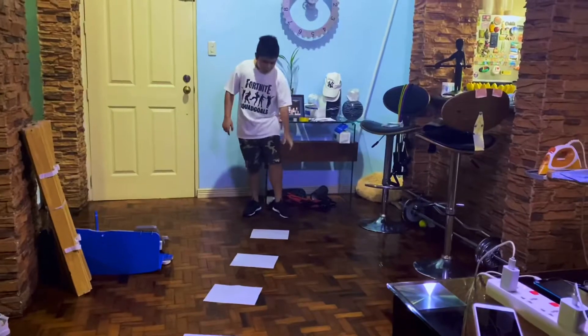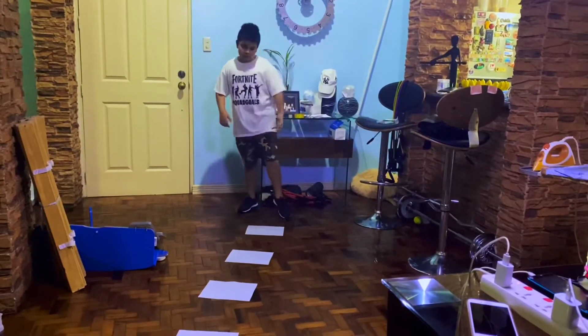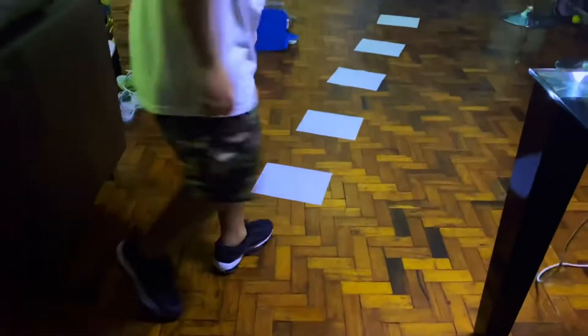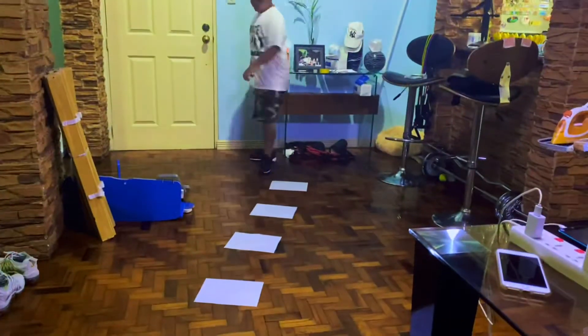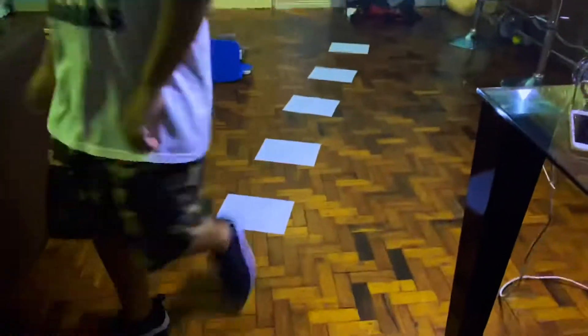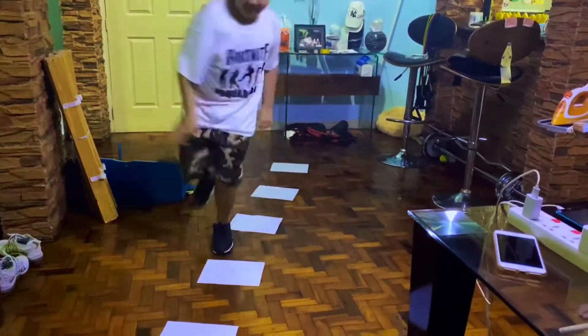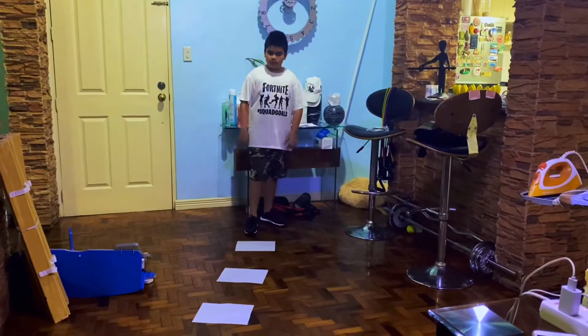For the second set, I'm going to do it with one leg. Set 3, it's not going to be my right leg.